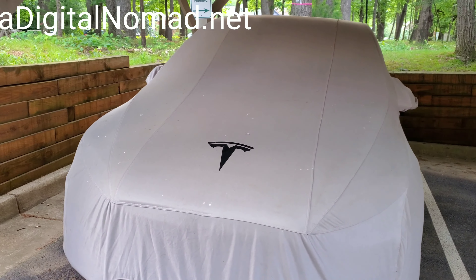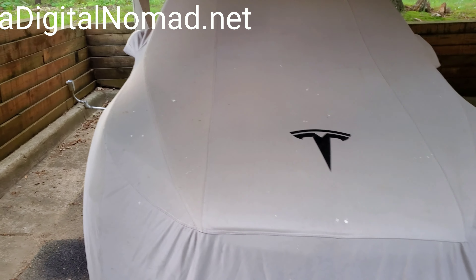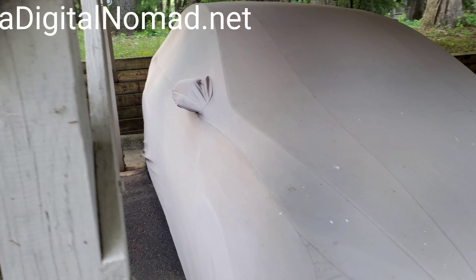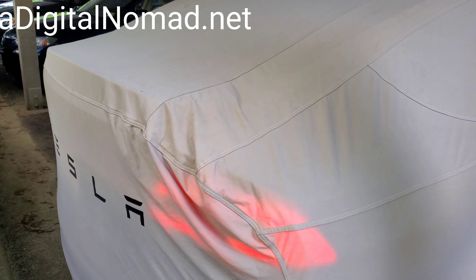I've had my car cover — you can see some bird poop on it — for about two years now, so I wanted to give a little update. I've used it quite a bit and as you can see it's still in pretty good shape. It just rained really heavily the other day so it's about as clean as it's going to get, and it's got quite a bit of debris on it, but overall it was expensive.